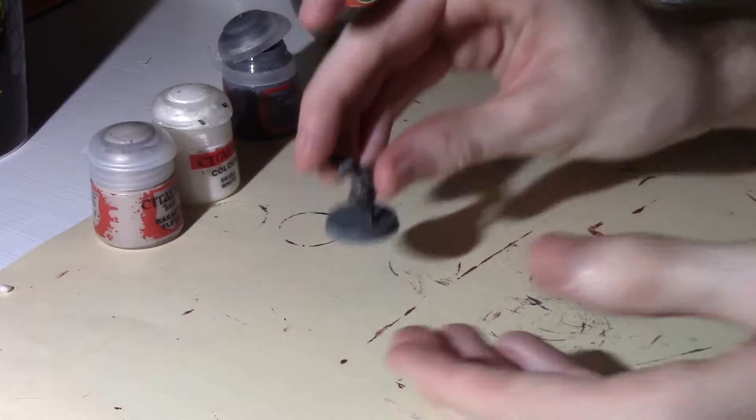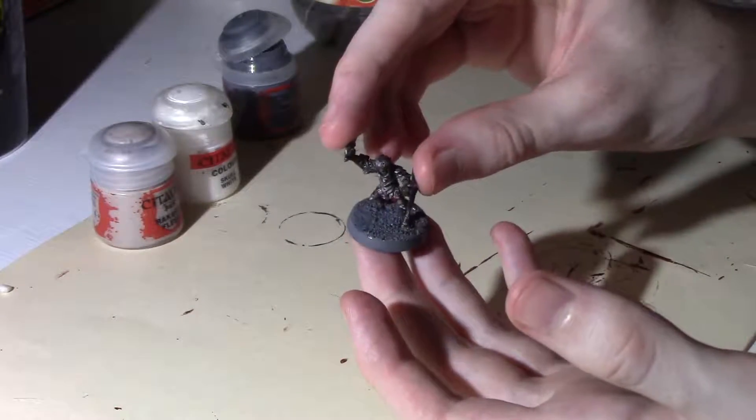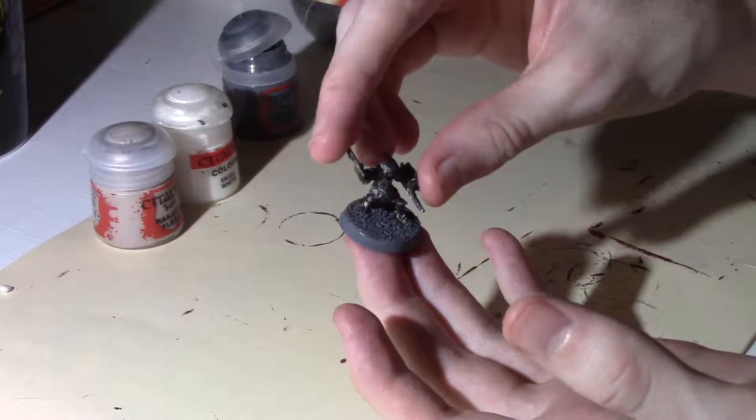So that first base coat is done. Just let that dry — it should only take a couple of minutes. It doesn't have to be completely dry, just mostly dry, ready for the next stage.